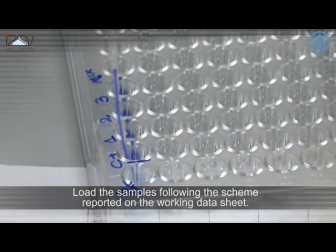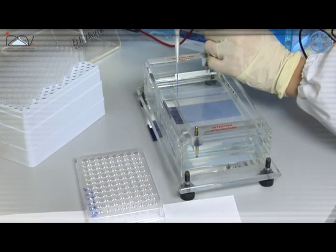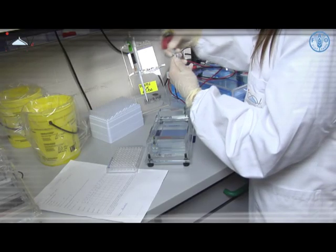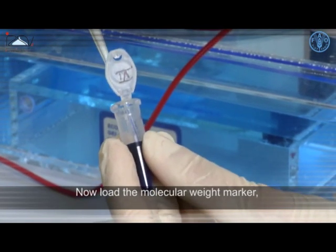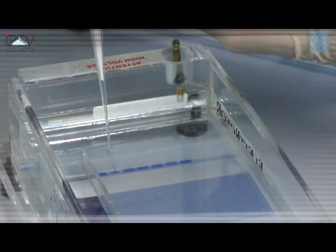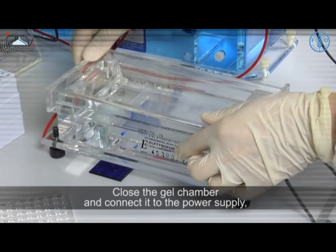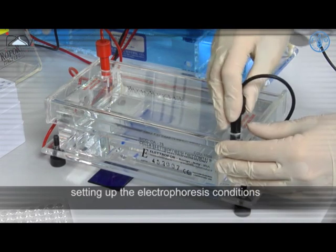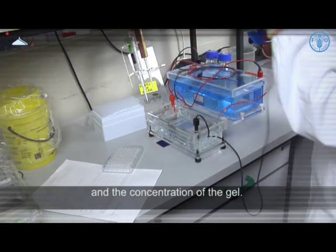Load the samples following the scheme reported on the working data sheet. Now load the molecular weight marker chosen on the basis of the expected molecular weight of the amplicon. Close the gel chamber and connect it to the power supply, setting up the electrophoresis conditions according to the length of the target fragment and the concentration of the gel.